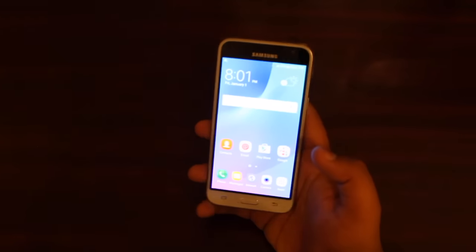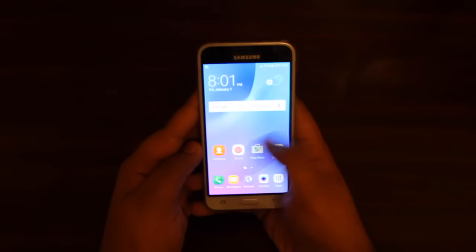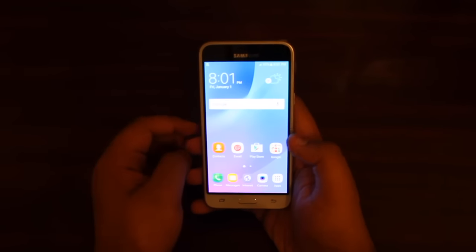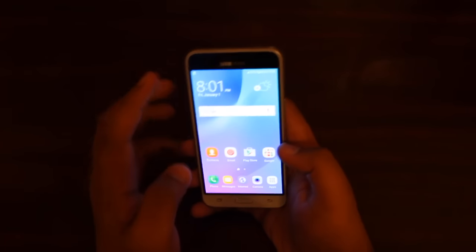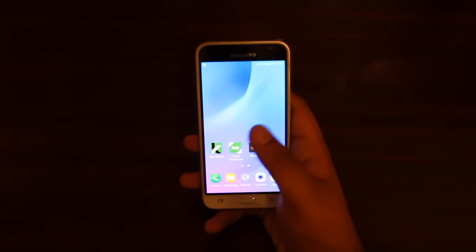Alright, and there you go — we have the home screen of the phone. They definitely did put in the AMOLED display; it's a pretty vibrant and nice display, it makes all the colors pop out and look nice.